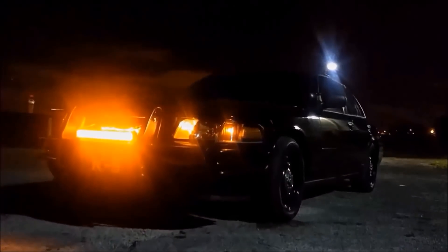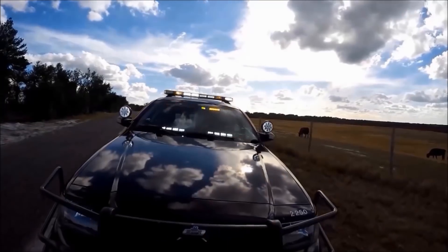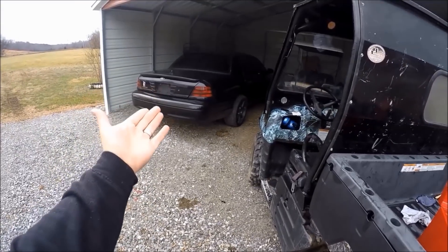Although people install lights on their Crown Vics for various reasons, the purpose of today's install is to maximize your visibility and your safety. Remember, state laws dictate which lights you can and can't have. Although the universal rule is that white lights are allowed while stationary, it's wise to check your local laws before installing.